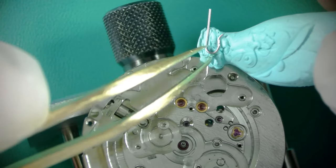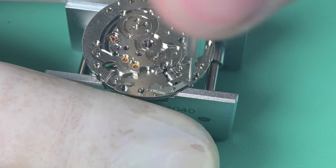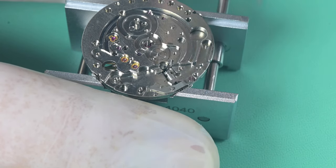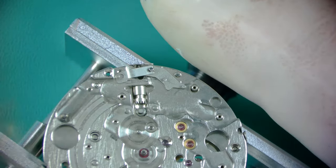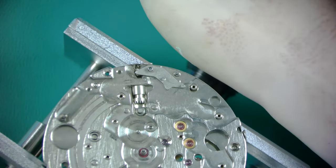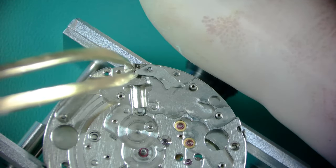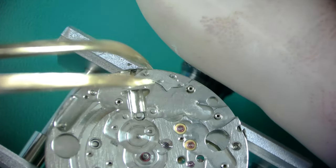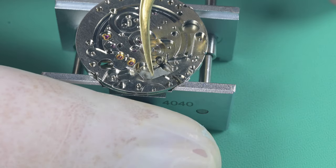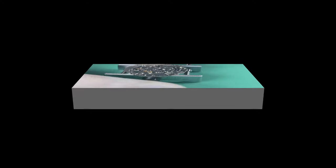If you put that intermediate wheel in the wrong way it would not work out well. That yoke spring was incredibly thick and sits in a really deep recess in the main plate — I was sure it was going to go flying, which is why I used Rodico to smother it. After the hold-down spring for the setting lever, the sliding clutch, and the setting lever itself come off. Look at all that gunk on that part — it was really dirty. That's the last piece aside from the jewels on this side of the watch.